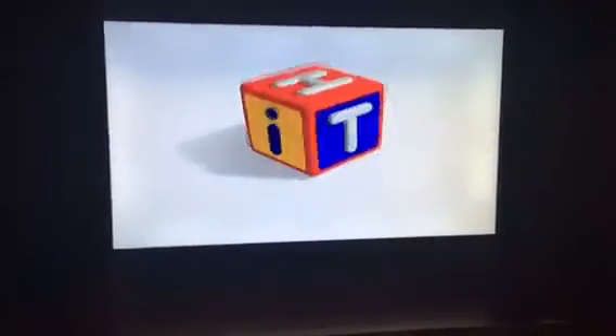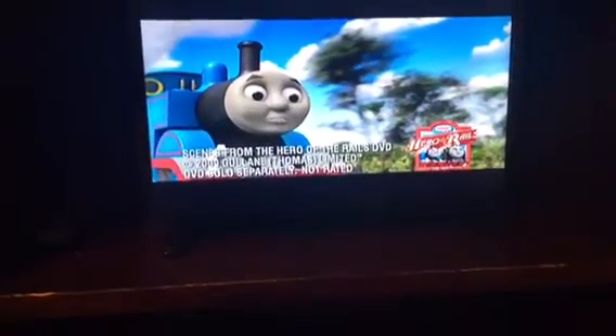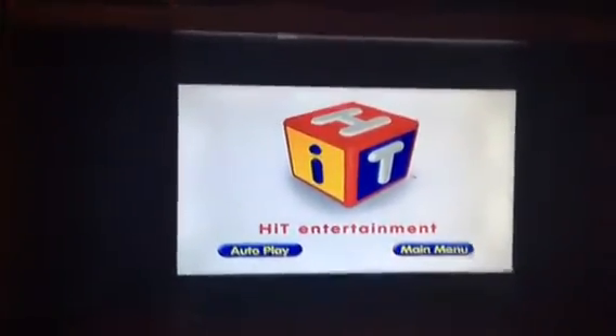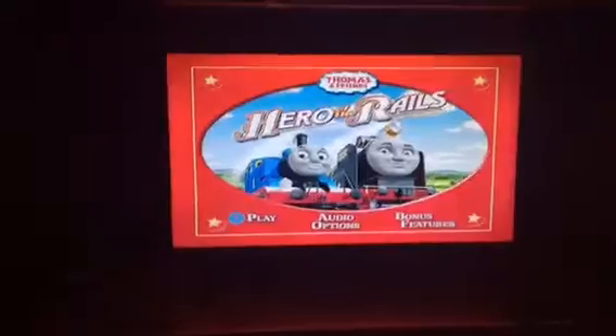There's the Hit Entertainment logo. Let's skip the trailers. For your convenience, this DVD has been enhanced with Hit. And that is the Hero of the Rails DVD menu — this is the music. Let's just play the opening.